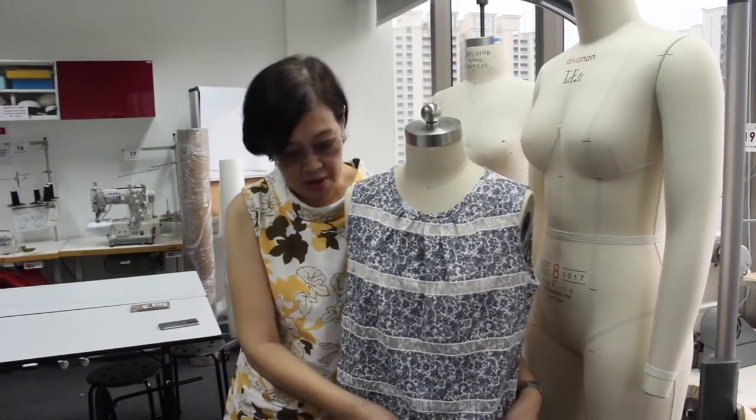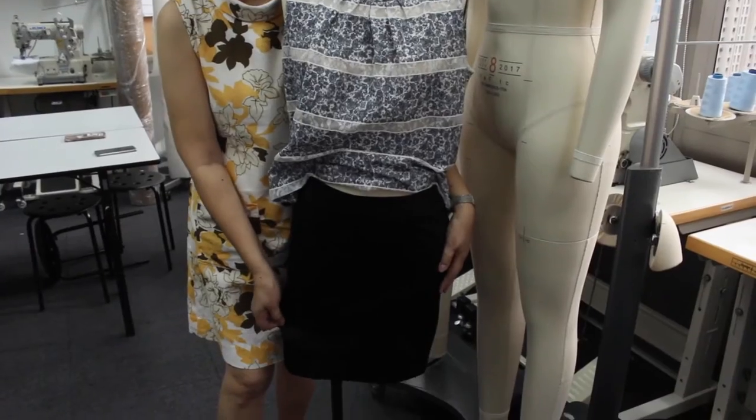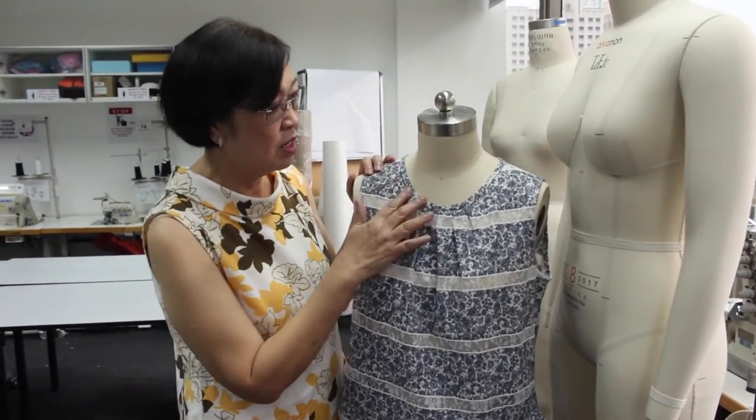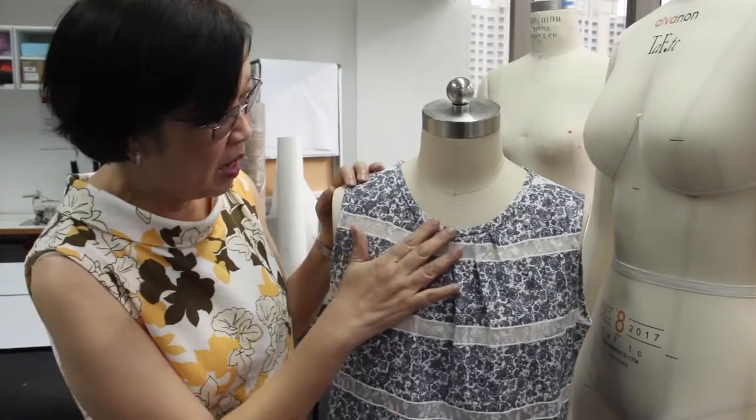In the BDS program, you will learn how to make a basic skirt and a top. This top is with pleats, and you also learn how to do binding of the armhole.